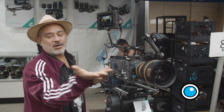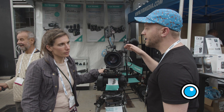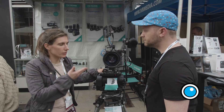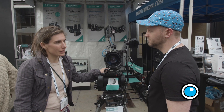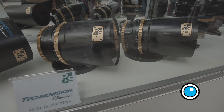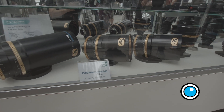This is the 40 to 70 zoom. There are two zooms in the series: the 40 to 70, and there will be a 70 to 200. We also have five primes: 40, 50, 75, 100, and 135. All will be available this year.